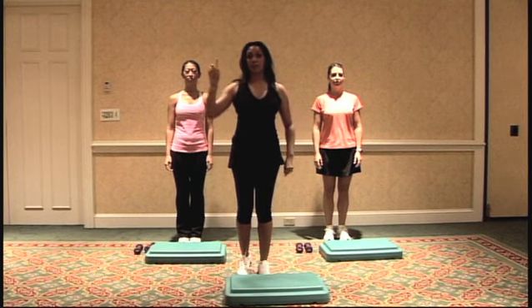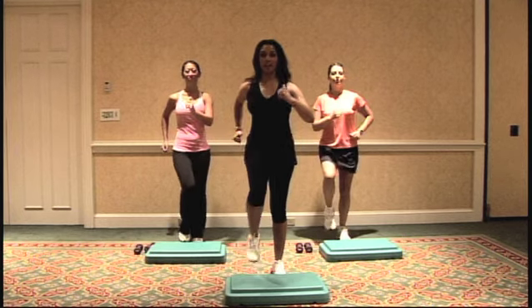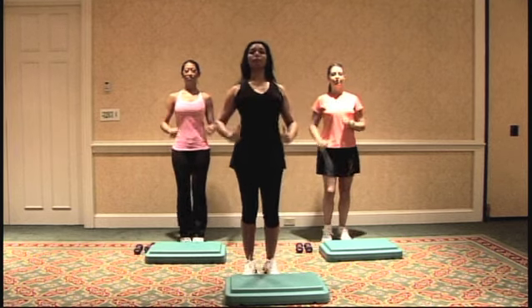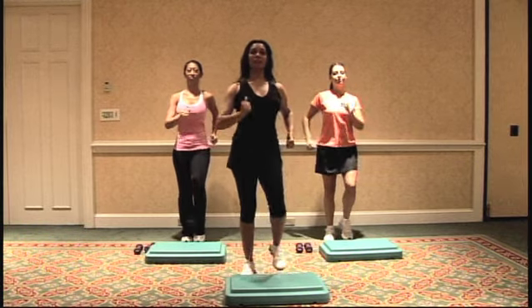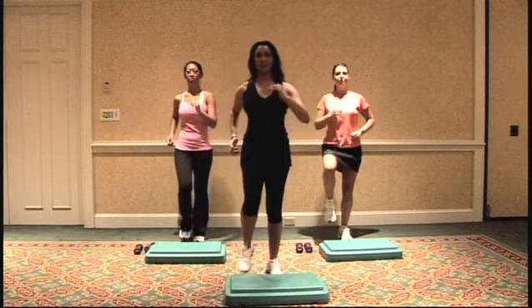Let's start with a march — right foot ready, nice and gentle, and right and right. Make sure your chest is up, take a couple deep breaths, your abs are tight. All we're doing is just getting some blood circulating.